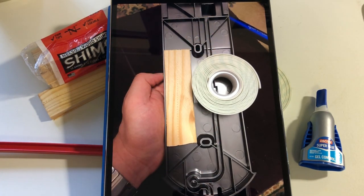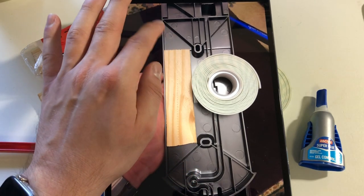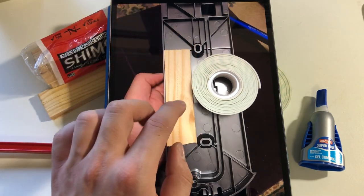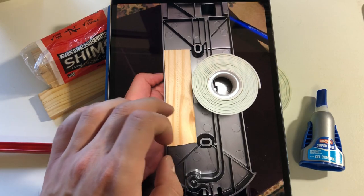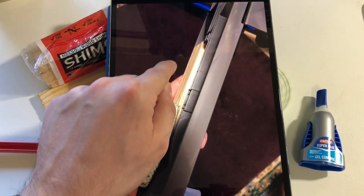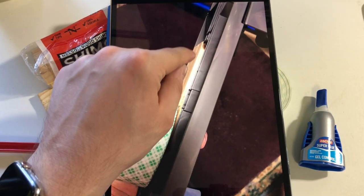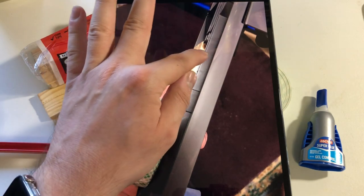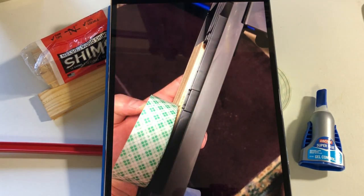Another issue is that using a solid wood backing means you wouldn't be able to remove the cord as easily. Since the mount is hollow and recessed, you can't just put double-sided tape on it directly — you have to fill the gap. That's where the shims come in. You can barely see it, but the edge is almost flush with just two pieces.